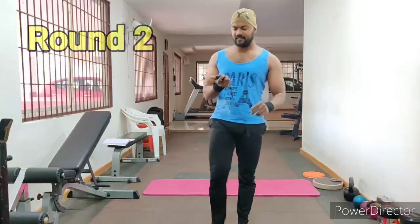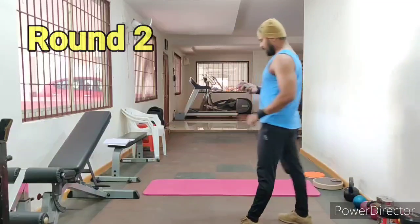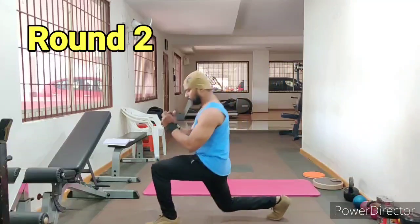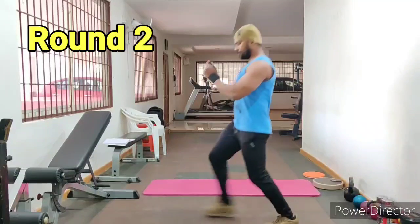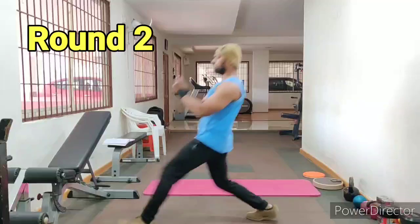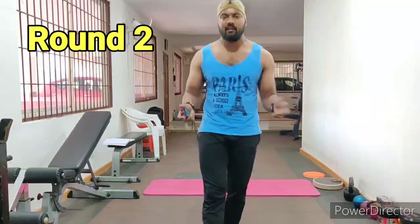20 seconds, 10 seconds break. 2nd variation: chassee lunges — start. 20 seconds done. Now lateral counting, equal counting. Lateral lunges start.